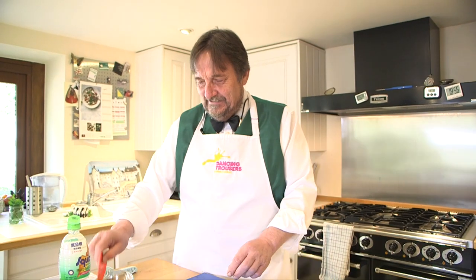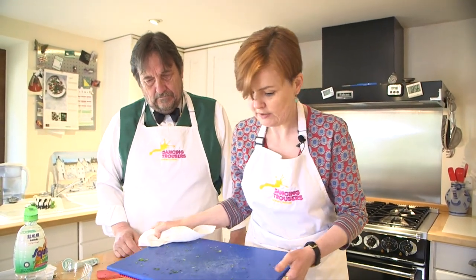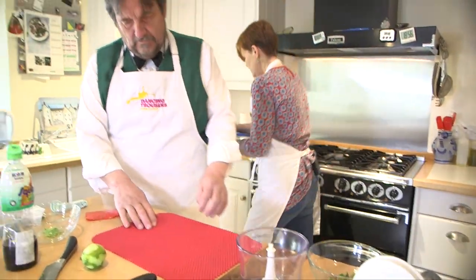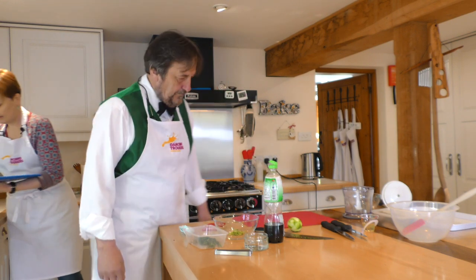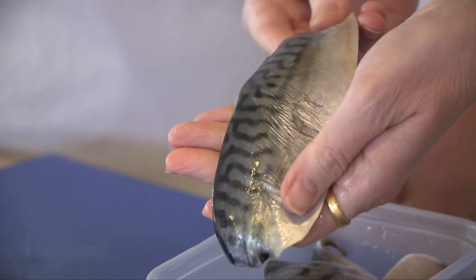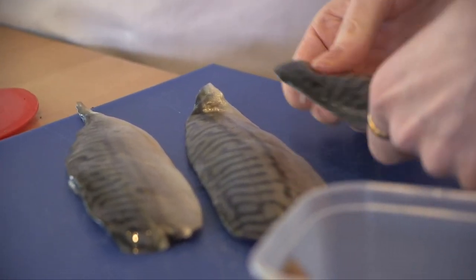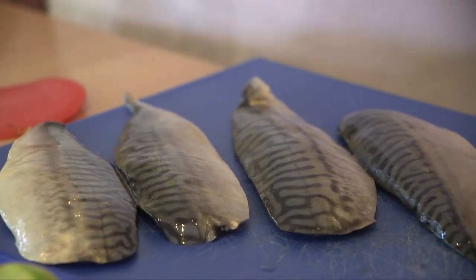Now we're going to move on to the fish. All we're going to do — because our board has simply had herbs and bits and pieces on — is give it a little wipe down. Let's get our fishy friends out. So, I've got four mackerel fillets. The mackerel is so beautiful — I just think the look of it is such a beautiful fish. These are fresh mackerel, just fresh mackerel as it comes. Such a pretty fish.